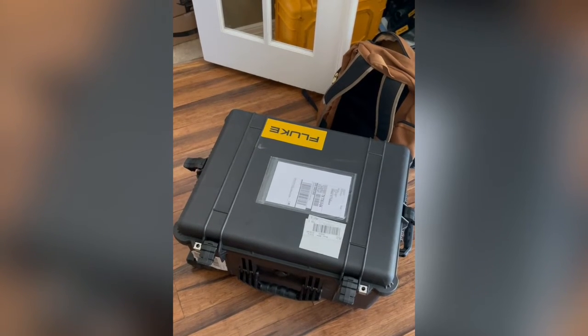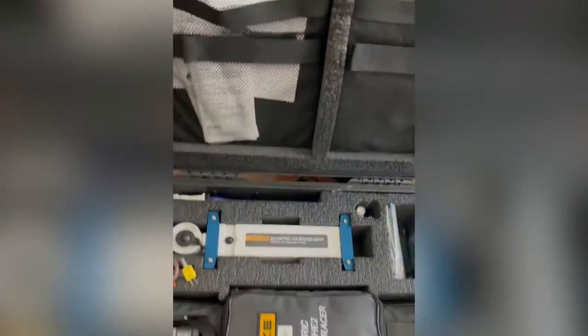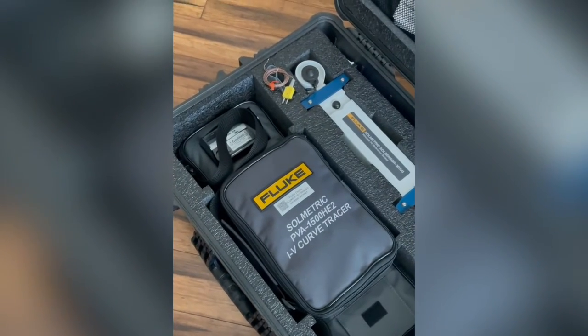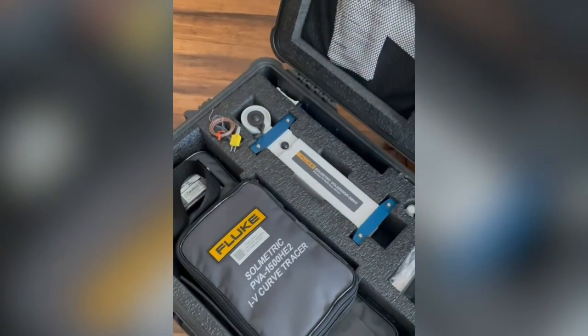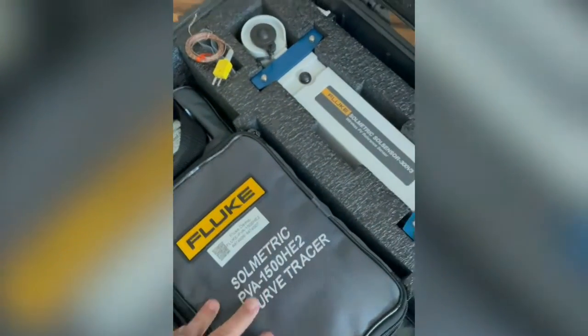I got my demo here. Shipping weight of 47 pounds. We're gonna open it up and I've got my PVA 1500 HE2, my sole sensor, got a couple of thermocouples, I've got my clamp down here, charging cable, and all my connection cables are in the bag here.